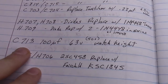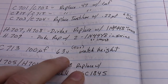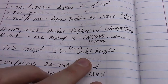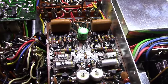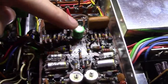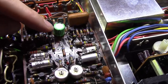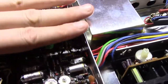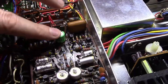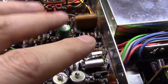Next you've got C713, which is 100 microfarad — the original was 50 volts, I ended up putting a 63-volt in. I've already done this one. The only thing you've got to watch out for is if you jump up to a 100-volt cap, sometimes it gets pretty tall and you won't have enough clearance underneath. So make sure to check height — this is a height-sensitive cap. I went with a 63-volt Zircon capacitor.